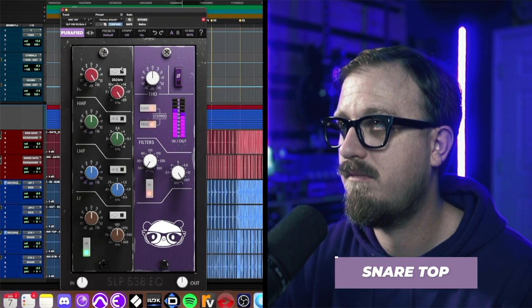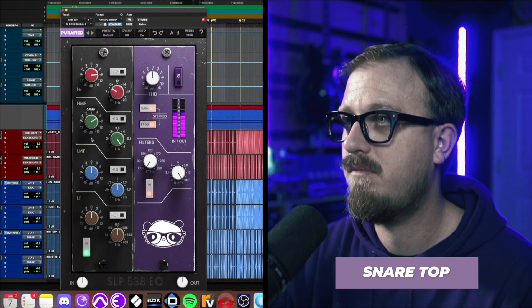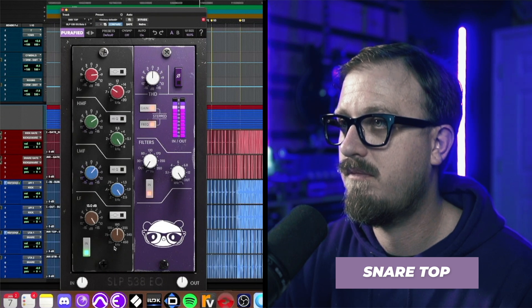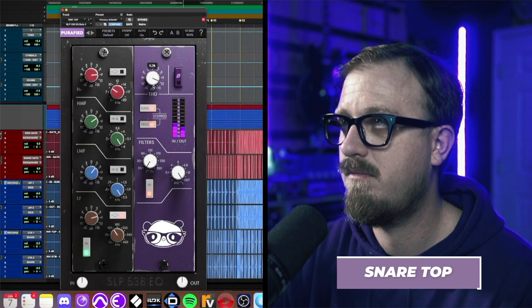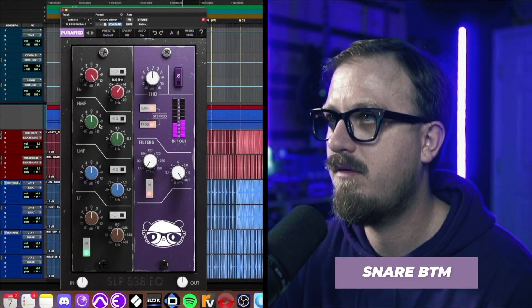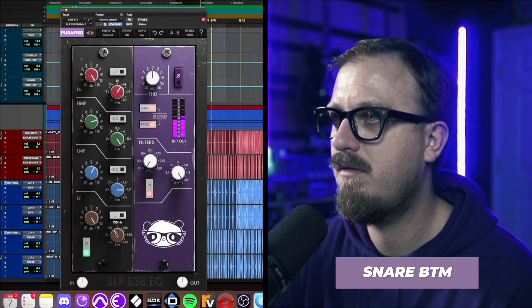Great, now let's move on to snare. I'll start with the snare top. [Snare top EQ demo] Great, let's move to the snare bottom. [Snare bottom EQ demo]